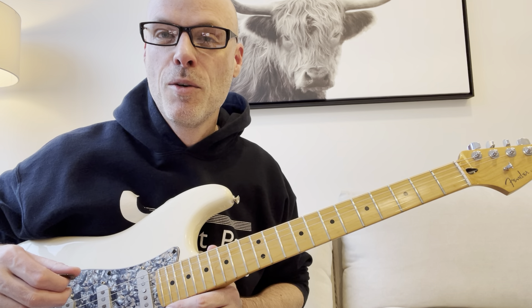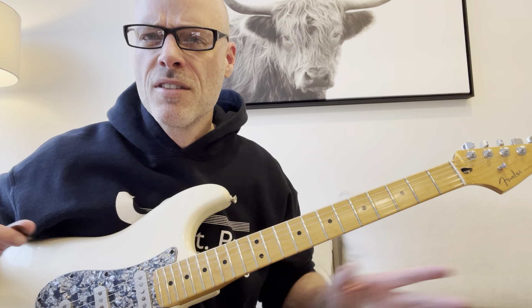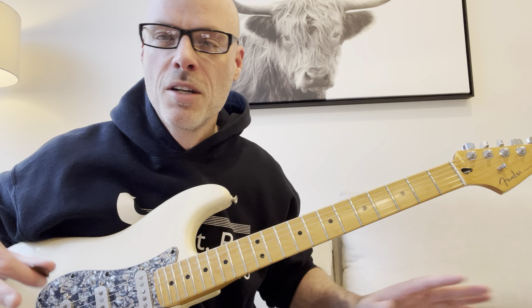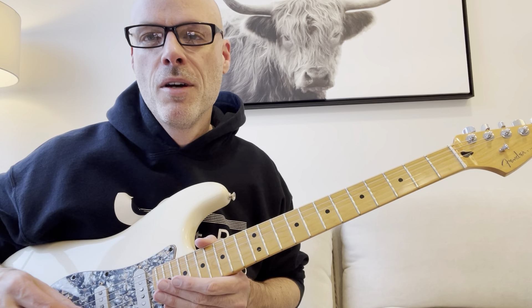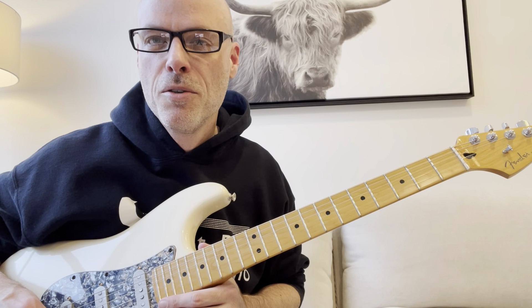Anyway, hope you enjoy the lick and hope you're practicing the other blues licks — they're going well. If you haven't subscribed to my channel, please do. Otherwise, just enjoy the video.